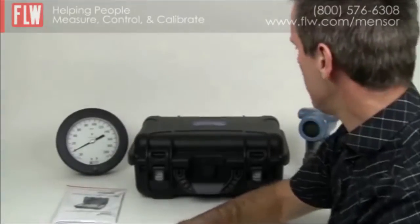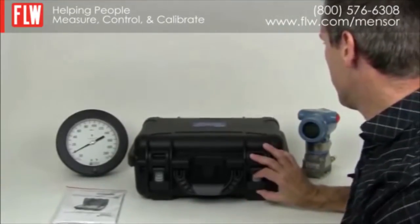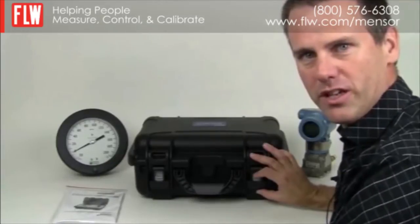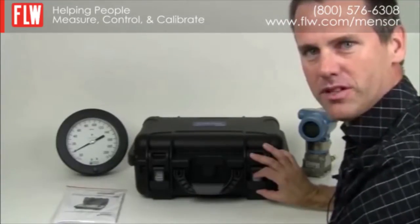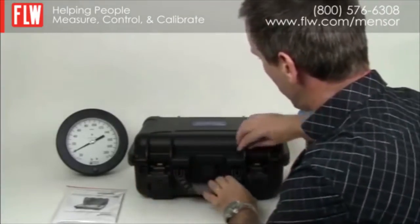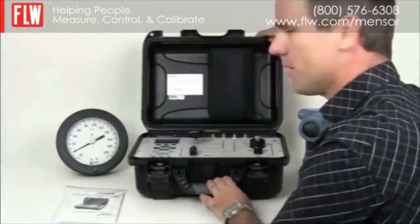Introducing the new Weicker CPH7600, also known as the WallyBox 3 Pneumatic Portable Pressure Calibrator. It comes in a resin housing and is IP67 when closed, weighing approximately 15.9 pounds.